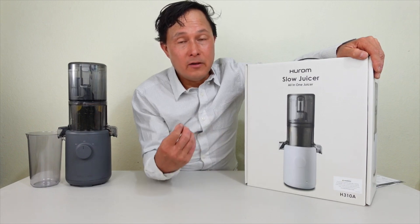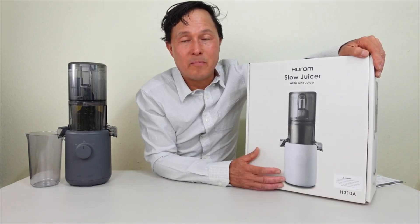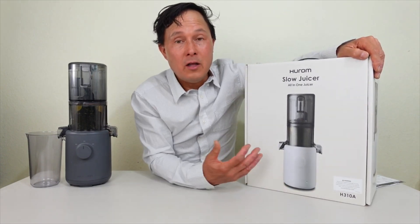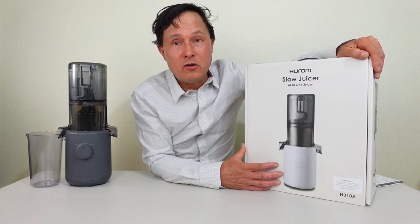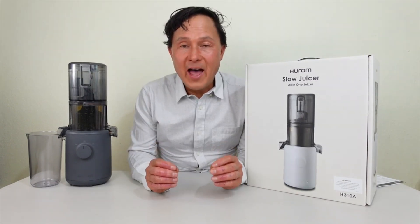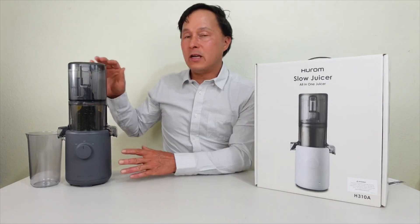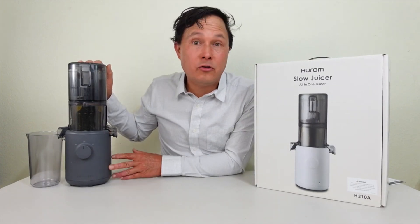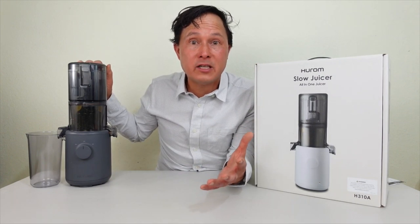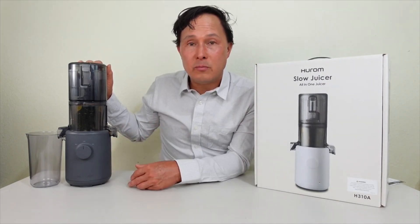This is definitely a red flag for me. Some other juicers on the market don't have any kind of Prop 65 warning, including the Nama J2 I'll be showing you in a little bit. Now let's bring in the Nama J2 so we can compare it against the Hurom H310A, see the differences, what's included, and go over each machine part by part.